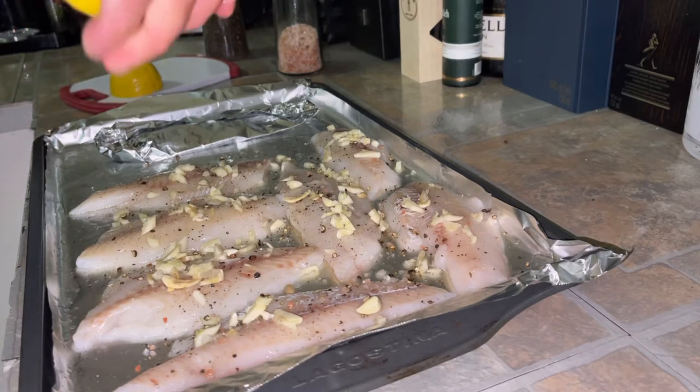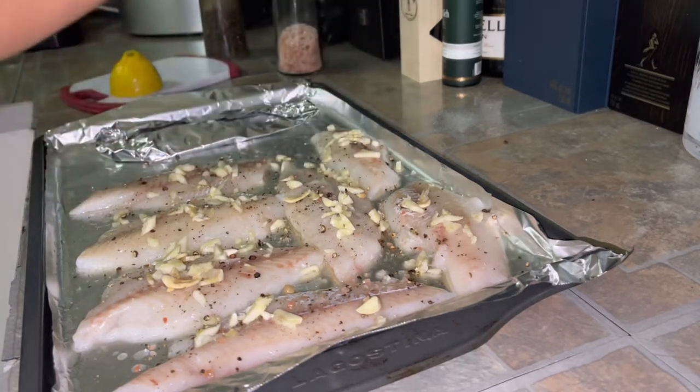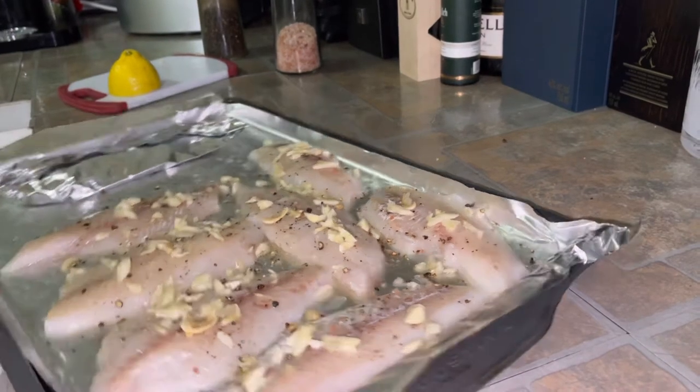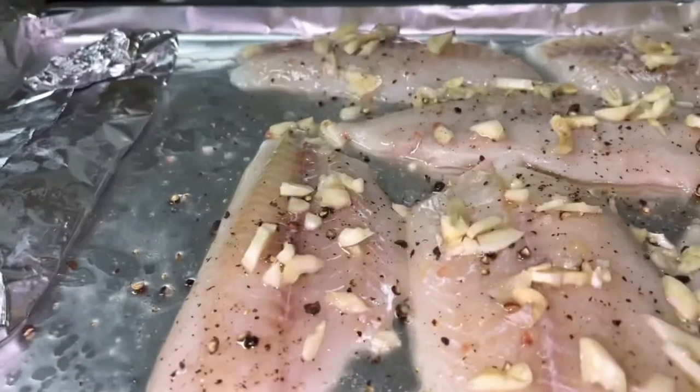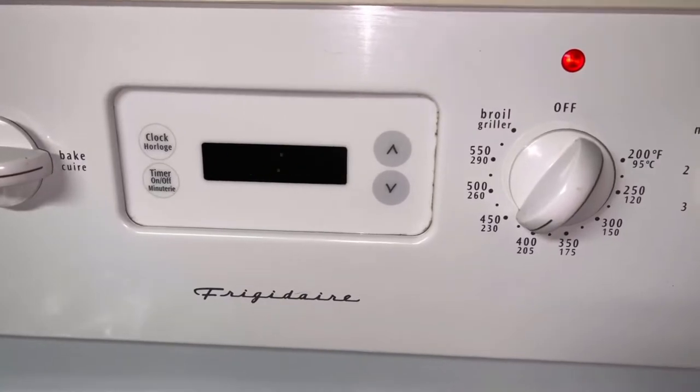Now we're preheating the oven to 400 degrees.